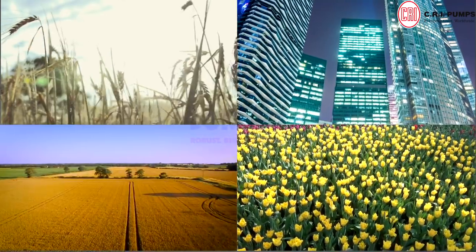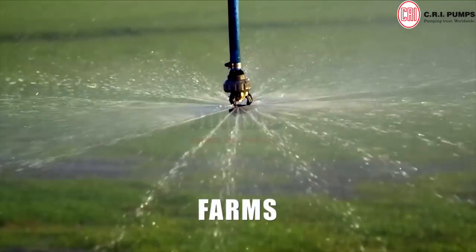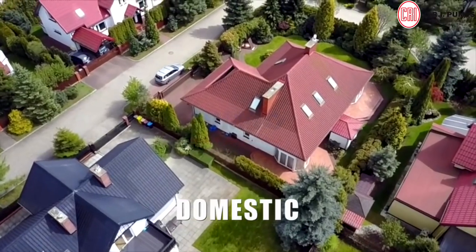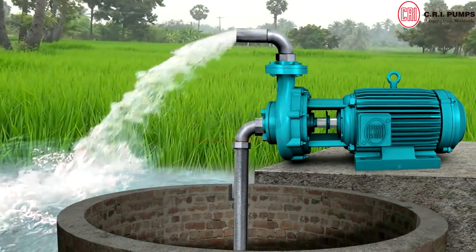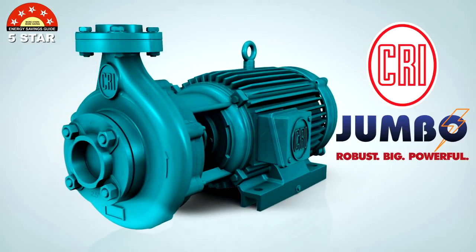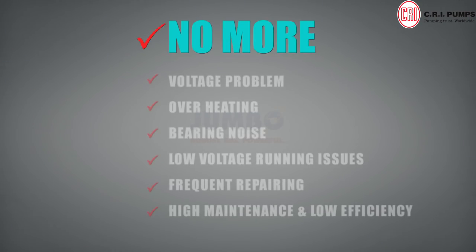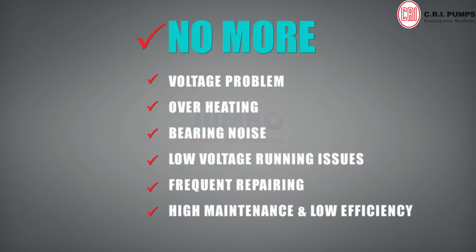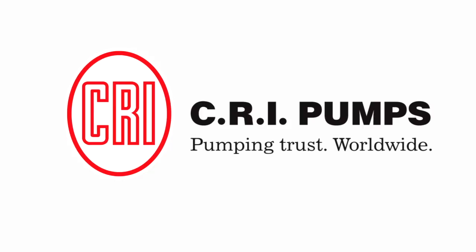Wherever the place and purpose — irrigation, agriculture, farms, gardens, industrial, or domestic — when you think of powerful water pumping with low running and maintenance cost, the only choice is star-rated CRI Jumbo Monoblock Pumps. CRI Pumps. Pumping trust. Worldwide.